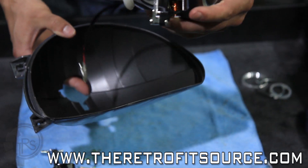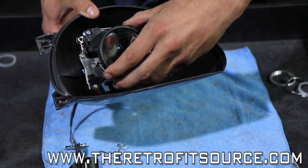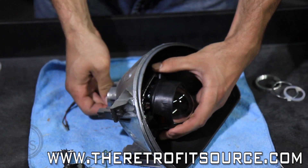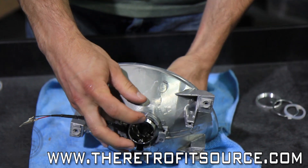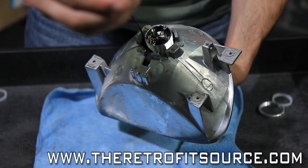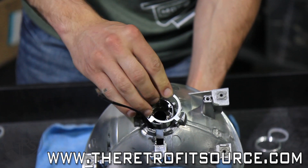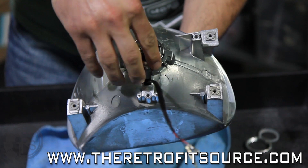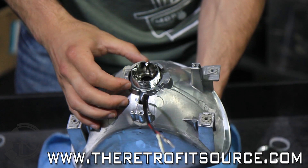I've painted the reflector bowl here, so you just install it like this — lead the wires through and make sure the solenoid is on the bottom at 6 o'clock. Looking at the reflector bowl from the back, you'll see this ridge here, and that is where this goes. This is the H4 adapter plate. The notch is going to go along the top here, and it sits in where the H4 bulb base went before.